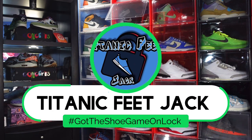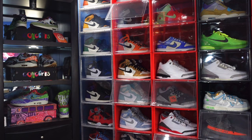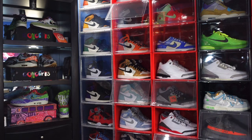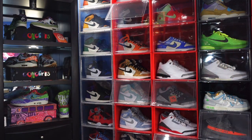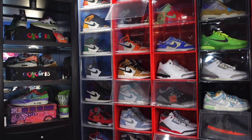What's up everybody, it's Titanic Feet Jack, and I'm back with an early review. Before we get into today's shoe, I need a couple things from you — hit that like button, leave a comment with your thoughts on today's video and the sneaker we're about to look at, and subscribe to the channel if you haven't already. Once we hit 1500 subs, we'll be doing a giveaway. Also hit that notification bell so you'll be notified every time I post.